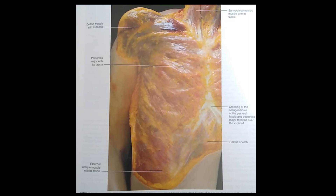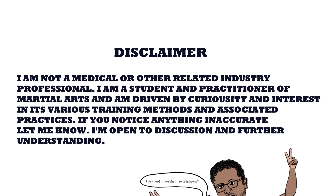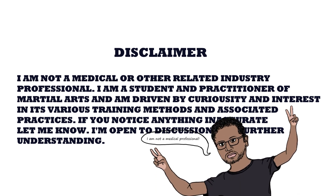Just a reminder: I am not a professional medical or otherwise. I have no credentials or certification from any regulatory body. I'm just interested in martial arts and curious about physiology and how everything works.